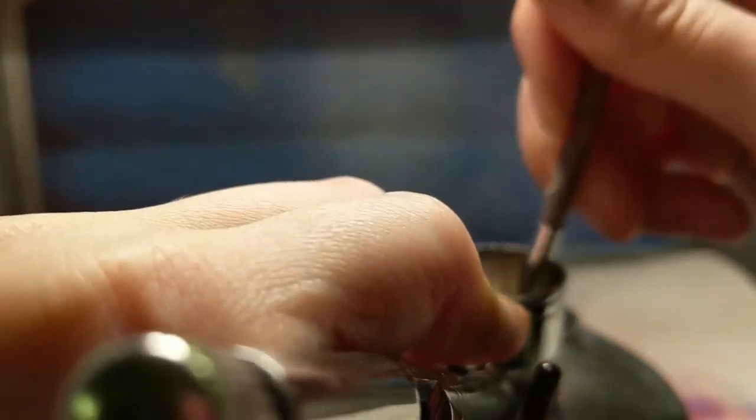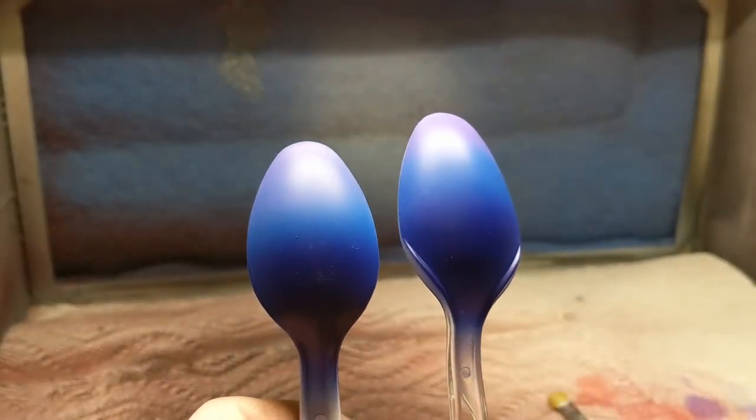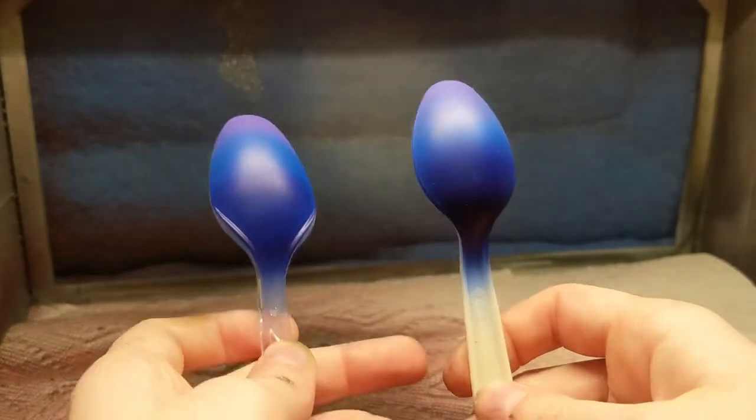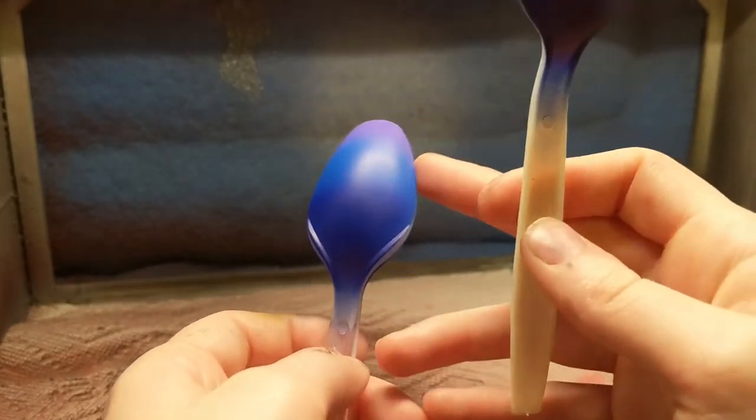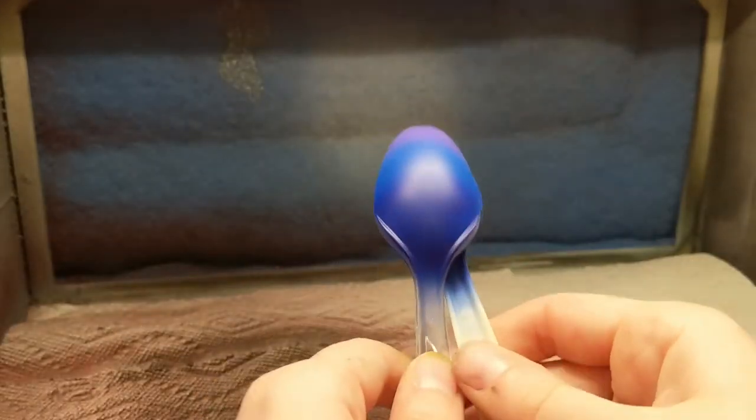I just wanted to go over why it's really important: if you want a nice clean gradient, this method provides a cleaner gradient than the alternative. You can definitely see the differences. That was a quick video explaining why it's important to have a color that will essentially unify your darker and lighter colors. I hope you enjoyed it — if you have any questions, please leave a comment, and like, subscribe, and I'll see you in the next one. Bye-bye!